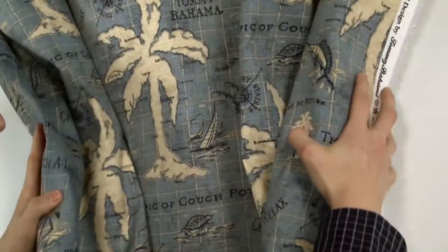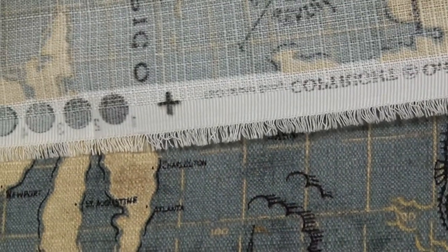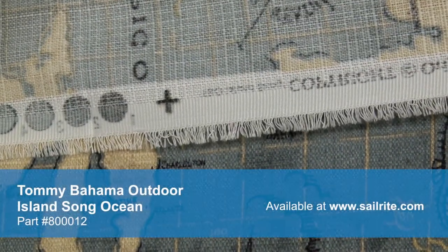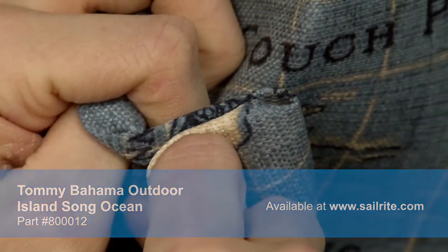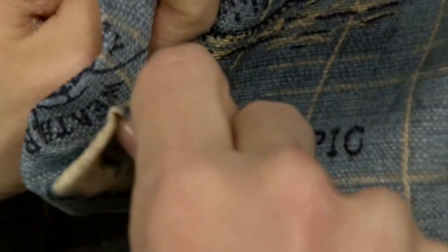Tommy Bahama Outdoor is perfect for casual outdoor living with great fade resistance and 500 hours of UV protection. There is a right and wrong side to this fabric, meaning only one side is meant to be exposed to the outside.